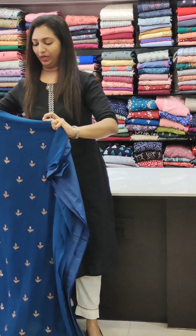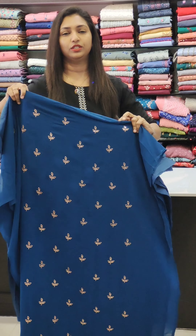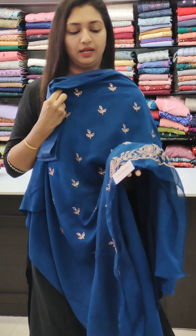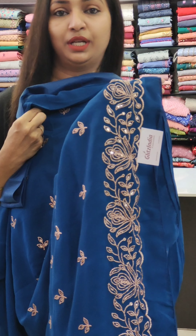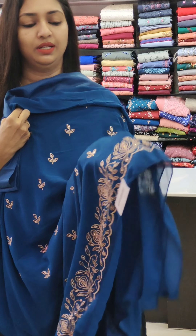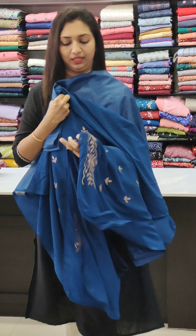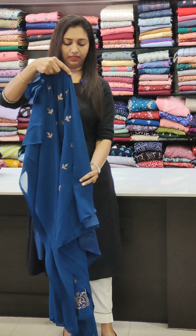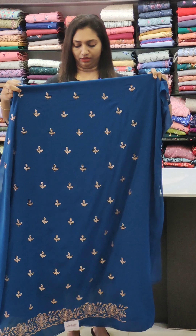First one is blue, with lining out sets. This is a George Edd fabric. We have got copper color. We have got little flowers all over. We have got a little thick. The price is 1250, with lining. We have got a bottom piece with lining.